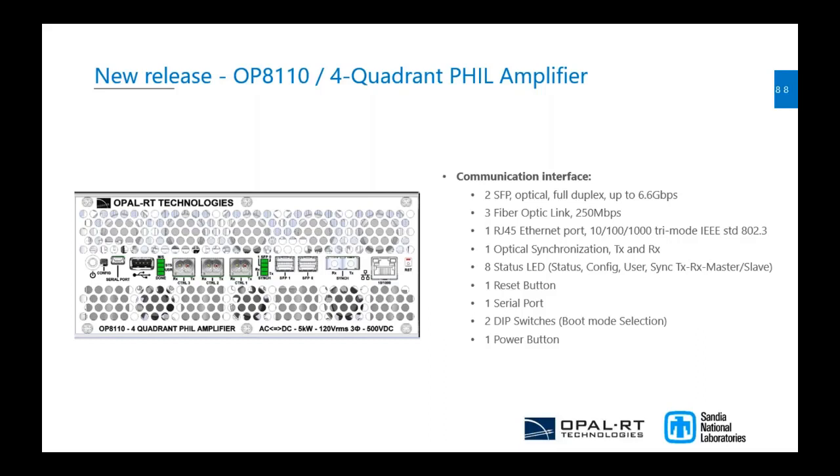The idea is to add DER modeling so that if you have more than one amplifier in your grid, your main simulator can simulate the grid and control this amplifier remotely via SFP, while other amplifiers on the same bus can have individual DER modeling inside the FPGA, operating autonomously compared to the main simulator. We can also have a serial port connection given this simulation capability inside the amplifier.